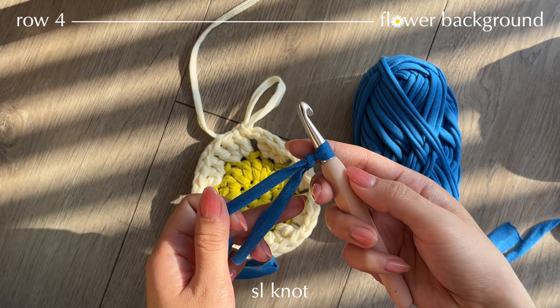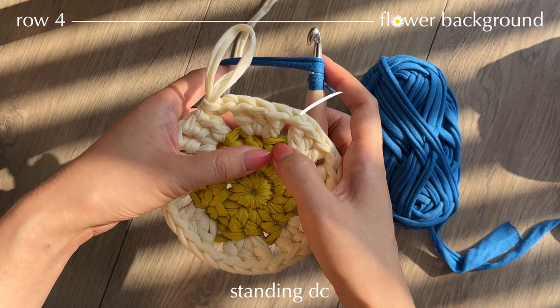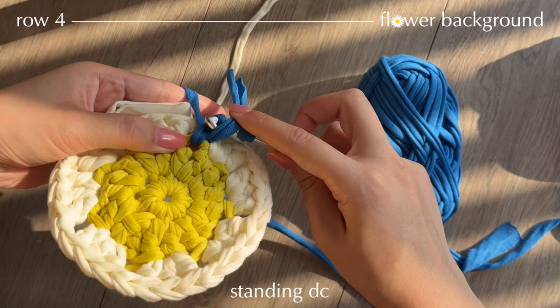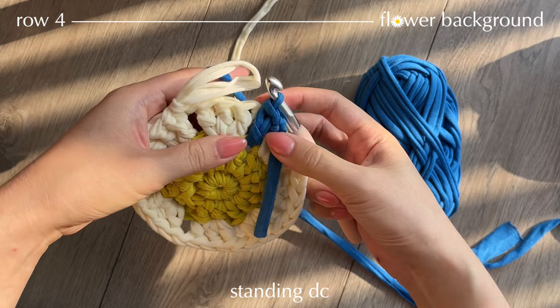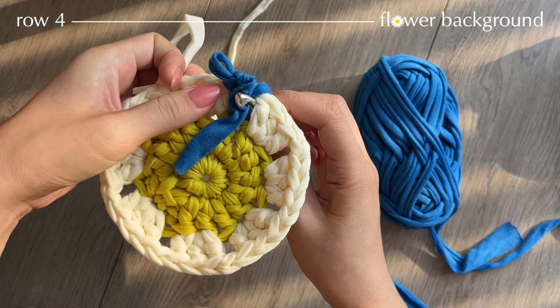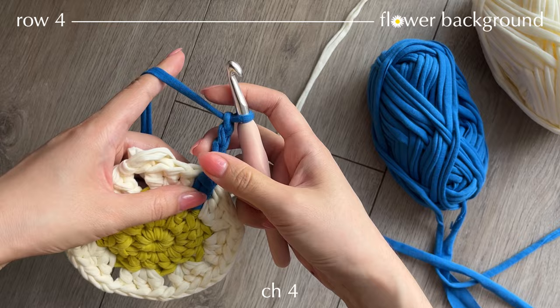Now we're going to use the background color. Have your slip knot ready, yarn over and hold this yarn using your forefinger. Take your working yarn and place a standing double crochet into this stitch. Insert your hook, pull up a loop — now you have 3 loops. Yarn over, pull through two. Now you have two loops. Insert your hook into the chain space and pull through two. Here we've made our standing double crochet. Now hide the yarn tail behind your work and make chain 4.